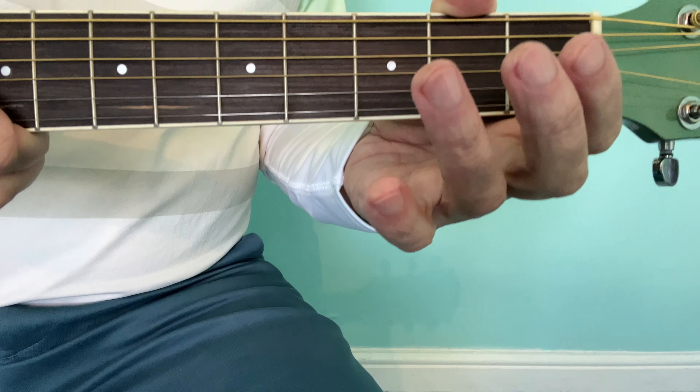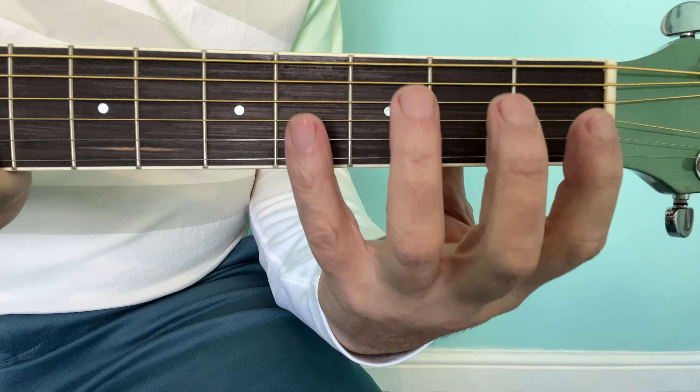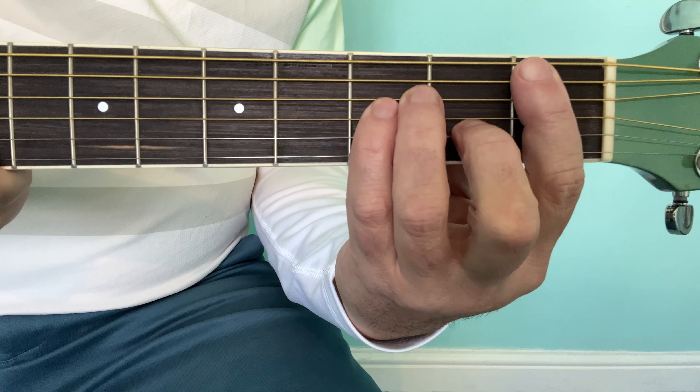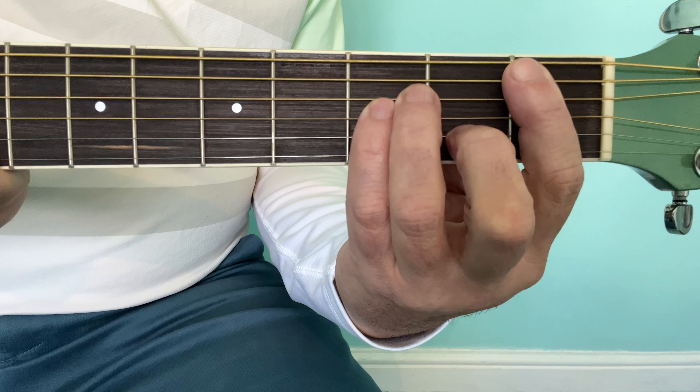are moving but my hand is actually staying in the same position. Your finger spider exercise will set you up to play barre chords — that's the one hand position you're then missing.